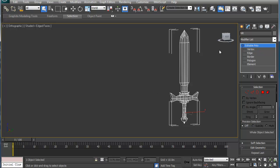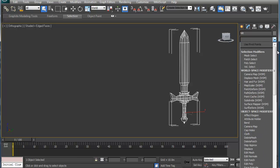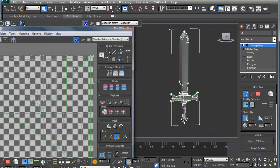Alright, today we're going to unwrap this, and basically down the road we are going to add in color and stuff like that. So the first thing we're going to do is add an unwrap onto our object, and we're going to go into the UV editor here.